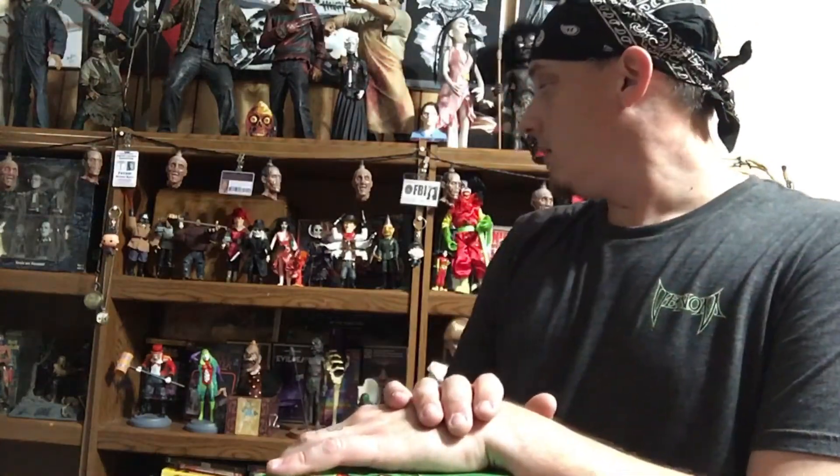What up everybody, Larry here, family unboxing channel with another unboxing. Once again this is Full Moon, the best company in the world for their product lines, and they are very reasonable. In fact they sell a lot of stuff on eBay on their eBay page, so go check that out too, not just the actual online Full Moon store.